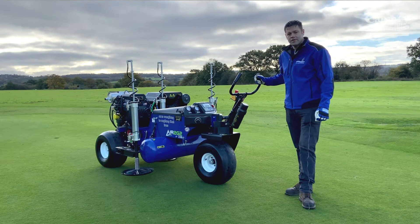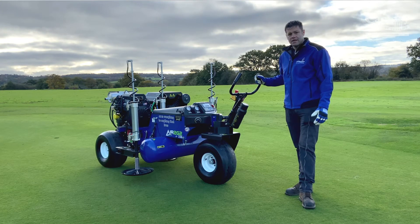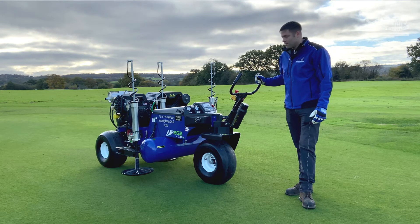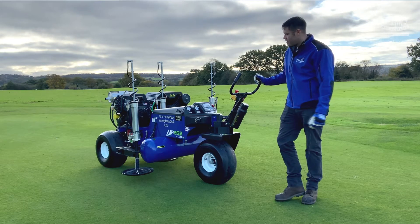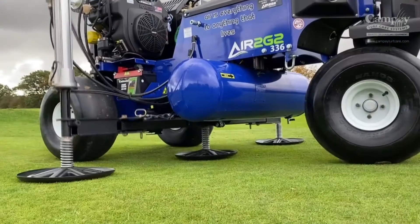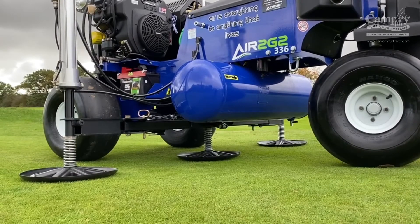I'm here today to talk about the Air2G2, give you some quick tips on how to operate the machine and also get the best out of the machine. The Air2G2 is a self-propelled pedestrian aerator. It works off compressed air, so unlike other aerators, it injects from the bottom up, aerating the whole profile with minimum disturbance.